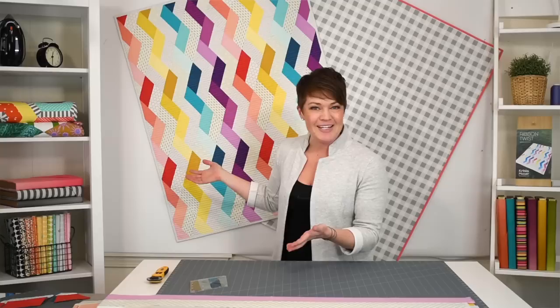Hey everyone, Krista Moser here. Today I thought I'd show you how to use up your scrap strips — two and a half inch strips to be exact.